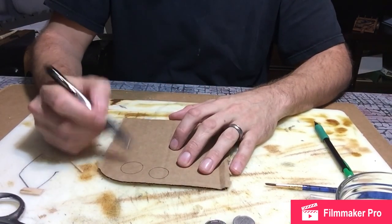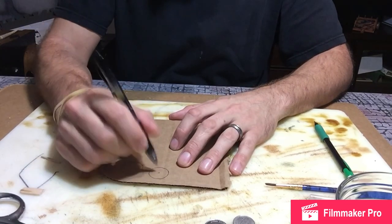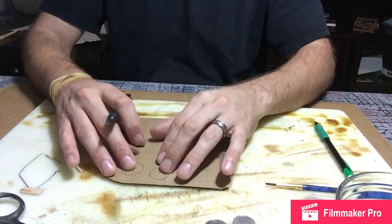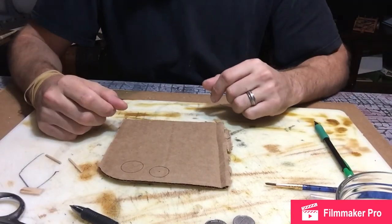I'm going to cut this one out and hot glue it to this one. We'll find the center of this circle, pierce it, and then the torch will sit into the base. So once I cut this out, I'll return and we can resume.